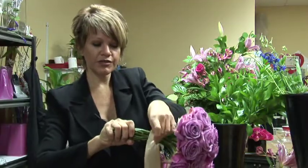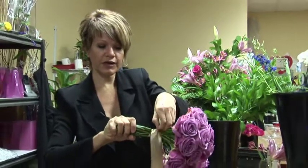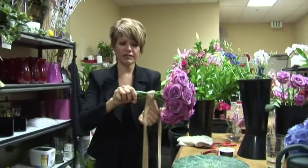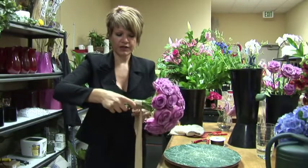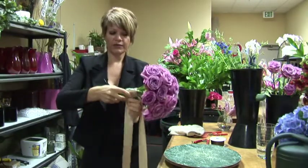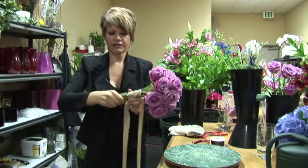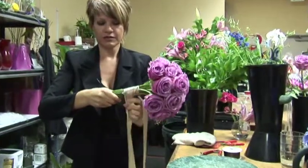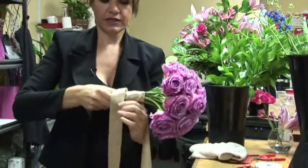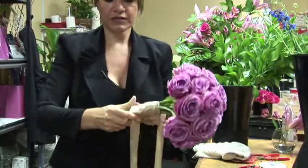Now I'm going to make sure that the ribbon is not folded over and creased — as smooth as possible along the stems. We're going to cover up the hardware here, this rubber band, and just wrap around as evenly and as smoothly as possible along the stems.